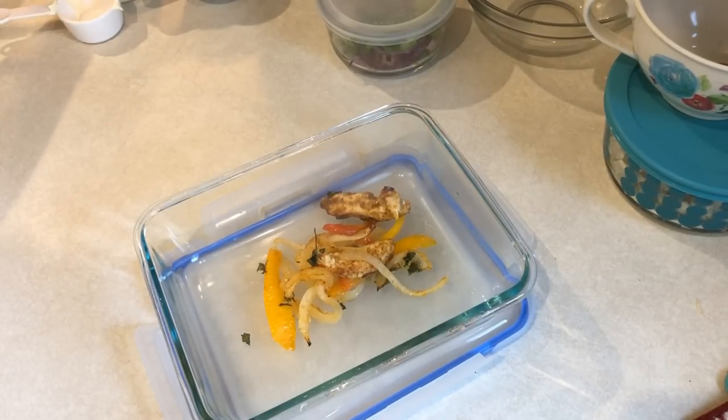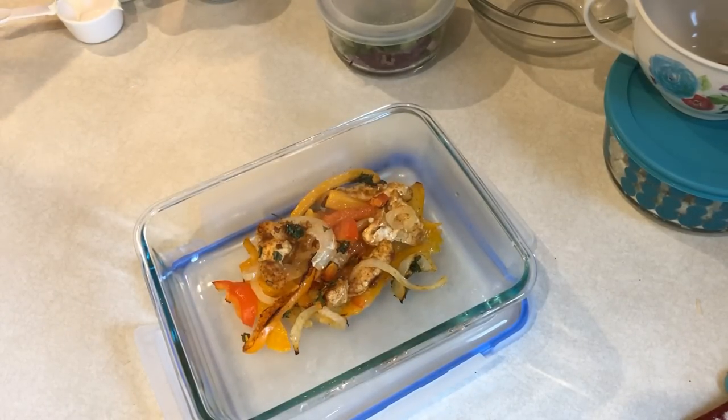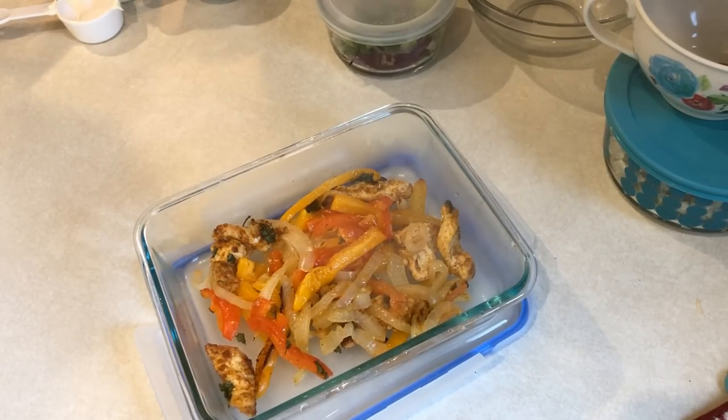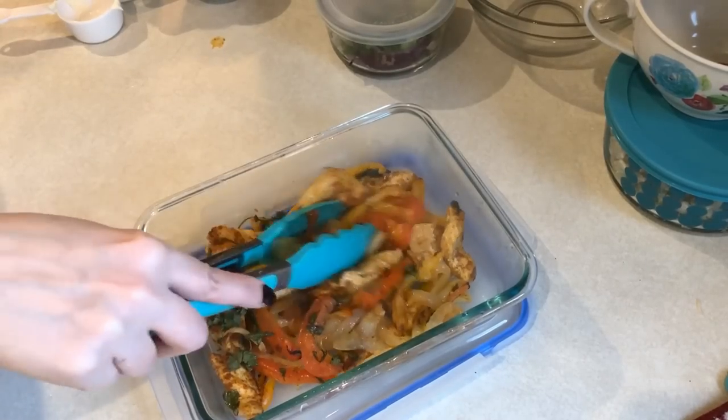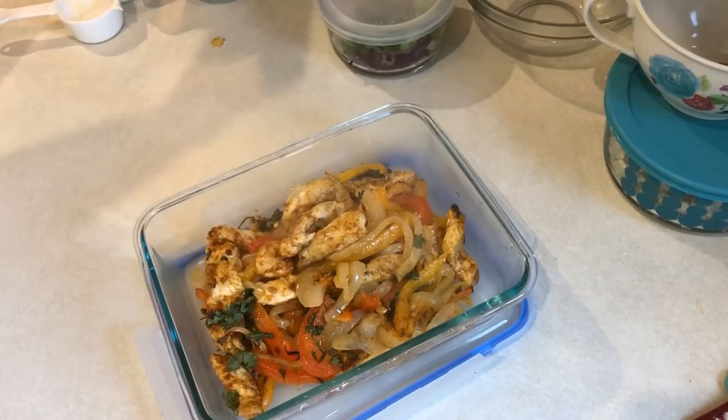It could take longer or less depending on how small your chicken is cut up. I also ended up adding a little bit of cilantro on top before putting it in the oven. I'll have these with some low carb tortillas or on lettuce leaves. The fajitas themselves are one smart point per serving.